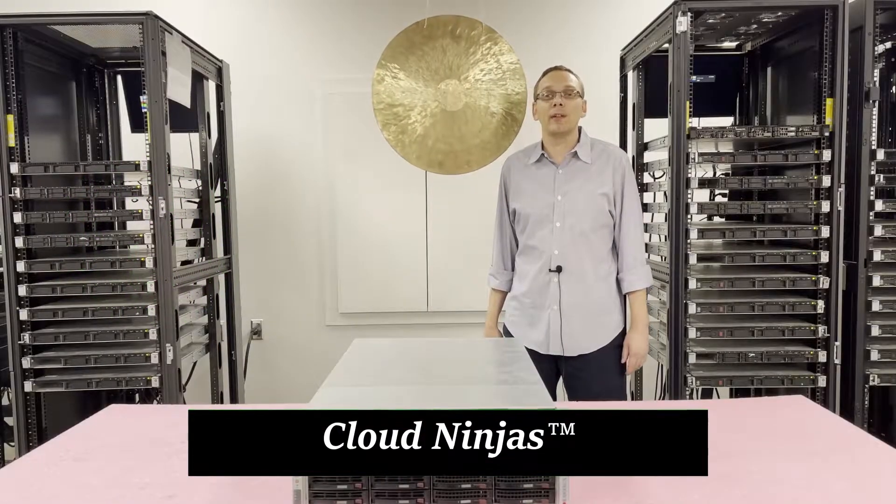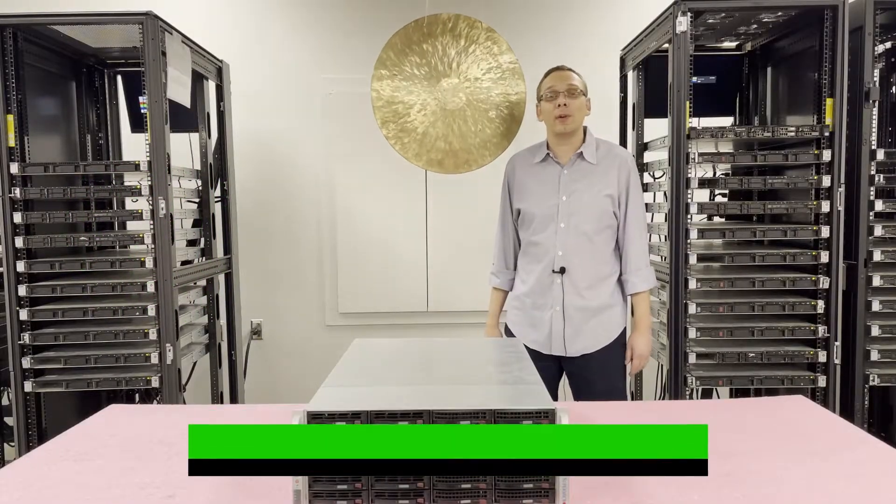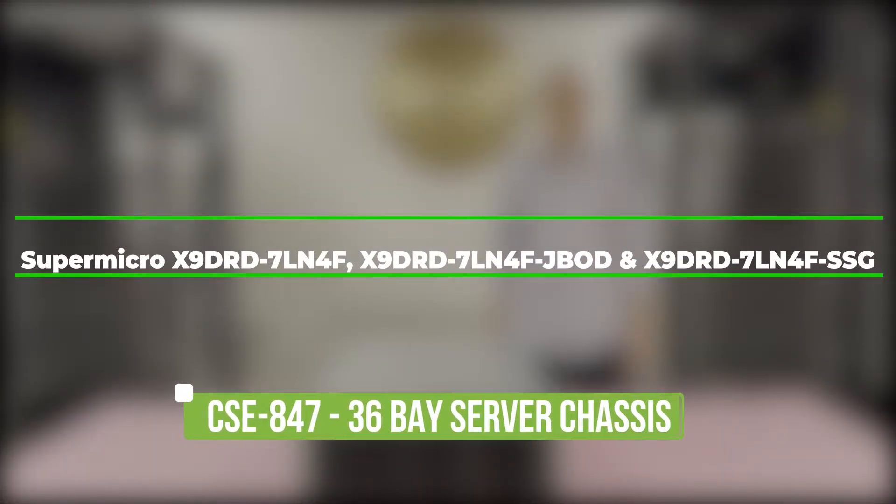Hey, I'm Scott Flowers with CloudNinjas. Today we're here to talk about the Supermicro CSE847, this 36-bay chassis, and specifically the motherboards that go inside: the X9DRD-7LN4F, the Dash JBOD, and the Dash SSG.